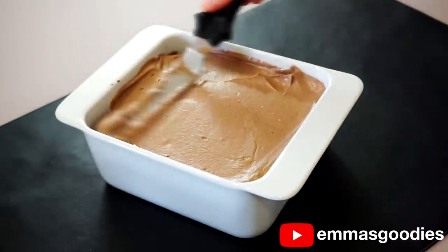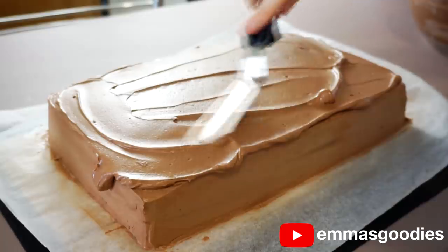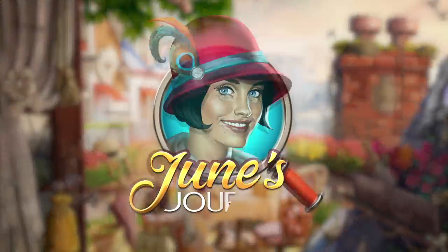Icebox cakes were really popular in the 1920s, and I wanted to show you a more modern cake-style version instead of a deep-dish cake — in honor of today's sponsor, June's Journey.